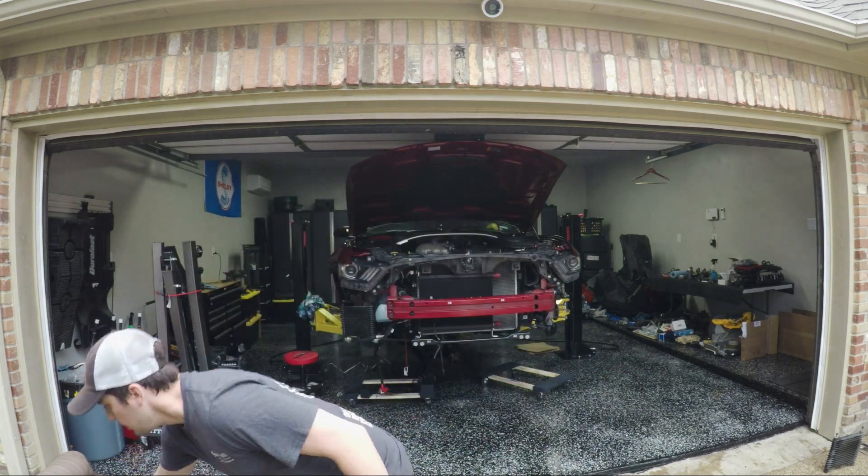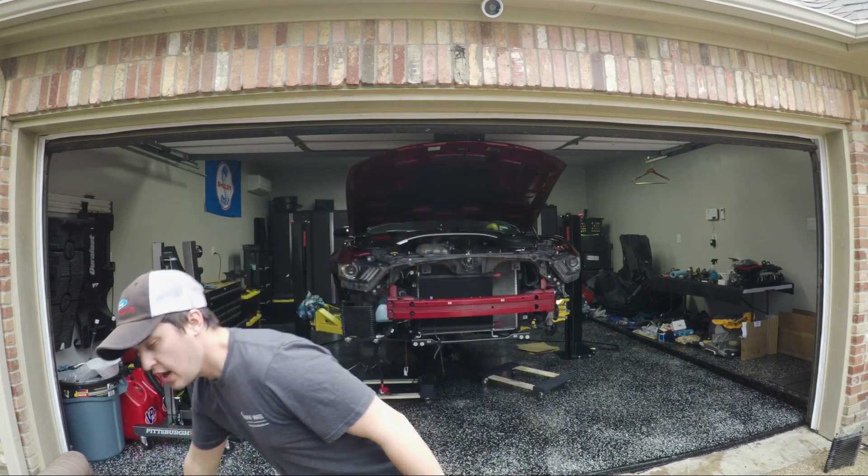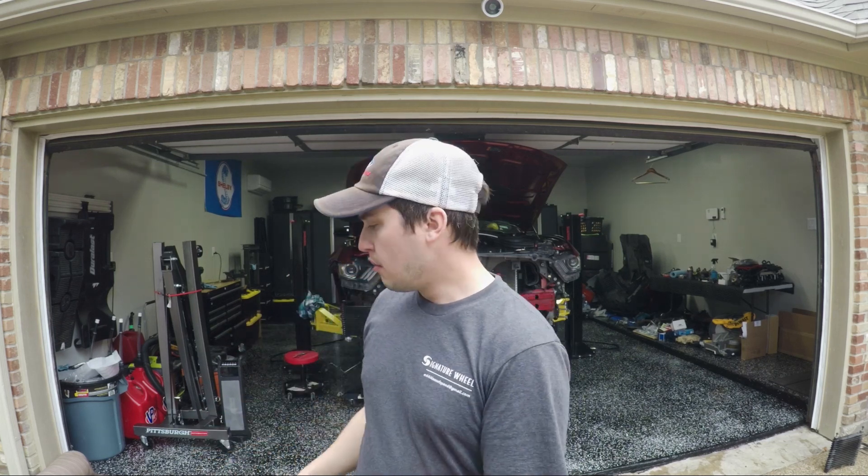Hey guys, Kevin here with the Honey Badger. Today we're going to create some custom radiator ducting for the front radiator as well as the new oil cooler. With the OEM setup, you have this piece that sits behind the front bumper and channels the air that goes through the grill and into the radiator, or more accurately into the AC condenser first and then through to the radiator.